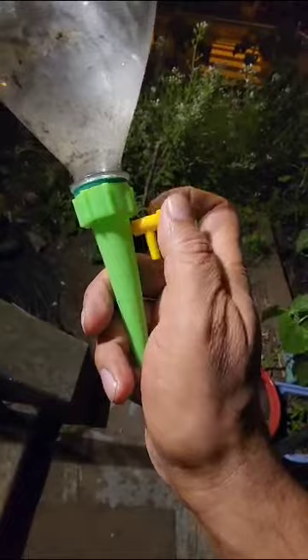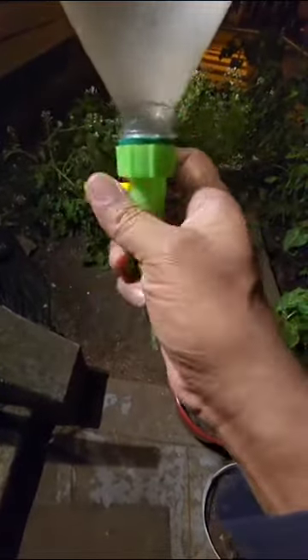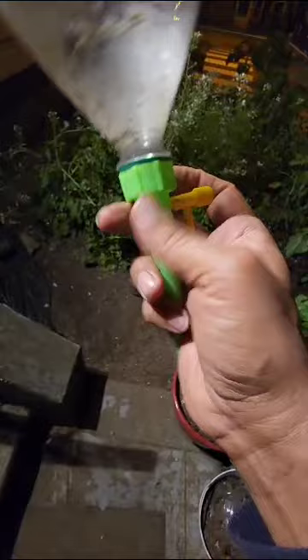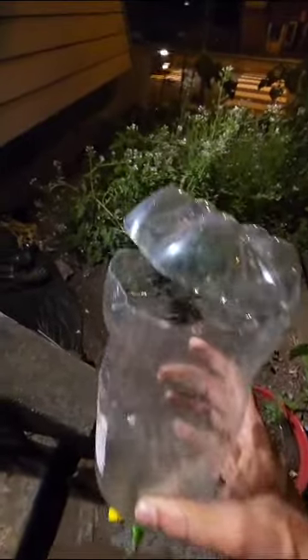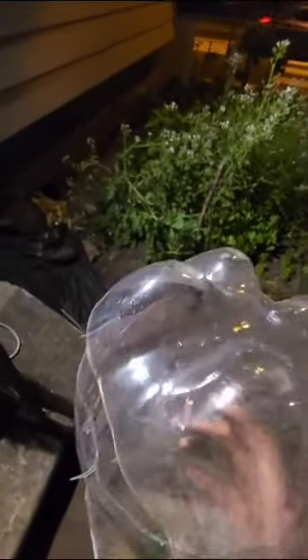I cut half of the top, so once I put it in the ground, all that I need to do is lift up the top and then refill it.